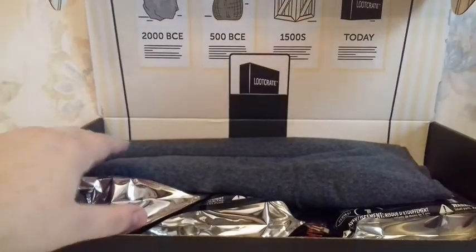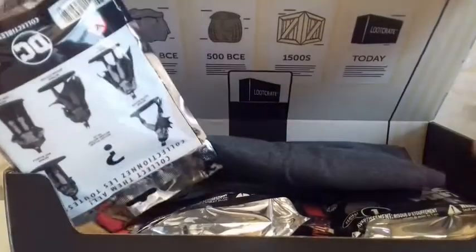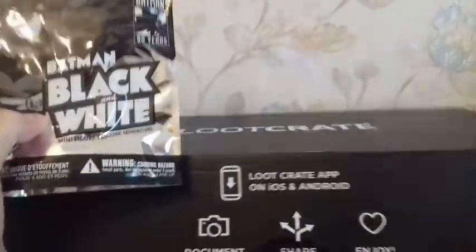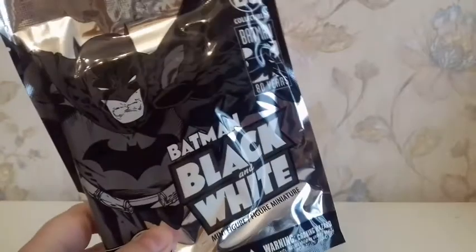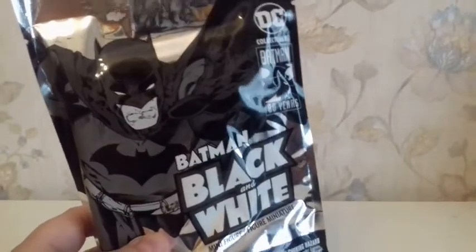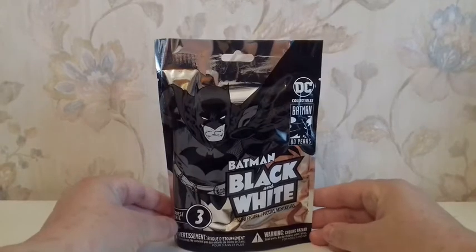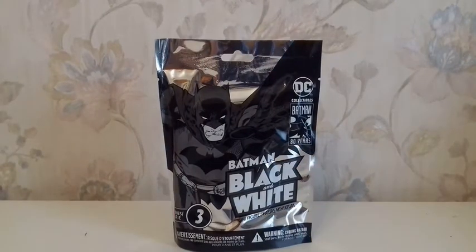There seem to be three different packages, so I'm gonna take the first one. The package is called Batman Minifigure Black and White. It's a DC Collectibles, obviously, and it's to celebrate the 80th birthday of Batman — Batman being born in 1939, so obviously it's the 80th birthday.